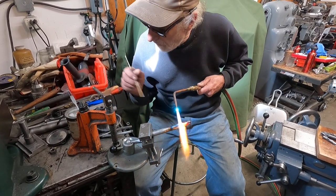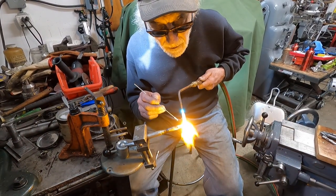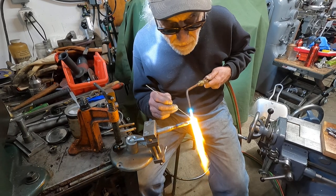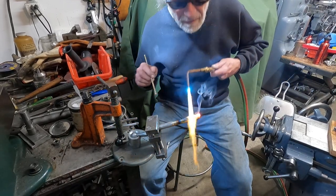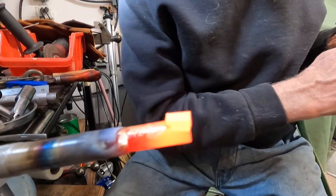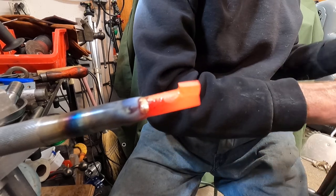I'm going to get a little bit more flux on here and get that carbide kind of heated up on there. Oh, it looks good — just a little bit in there. That's it. There, I brazed a piece of carbide on there.